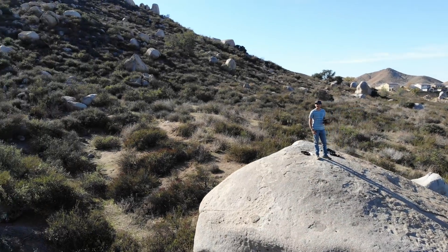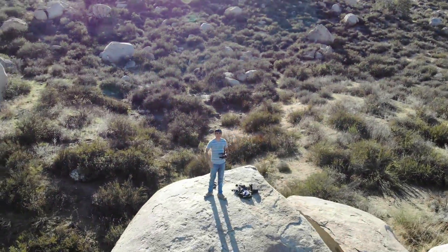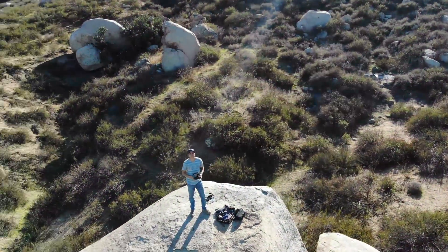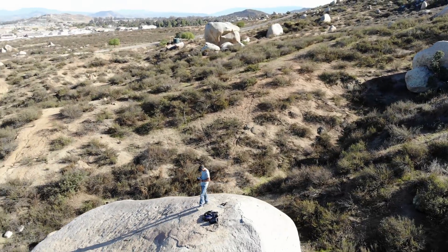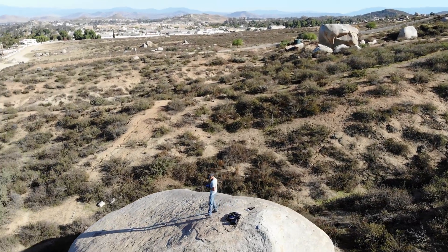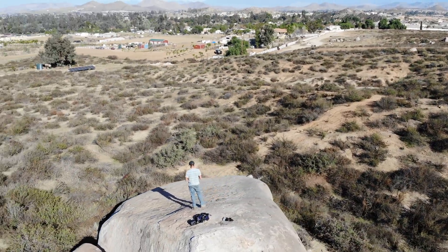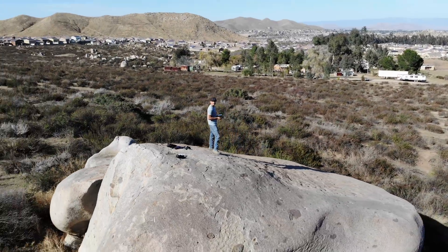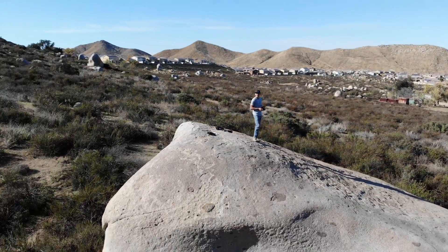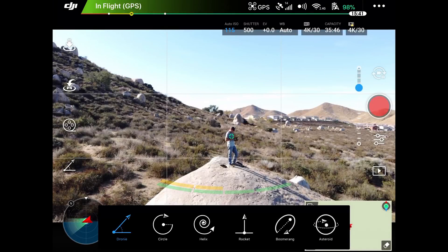The new DJI Mavic Air introduced two new shot modes: Asteroid and Boomerang. This shot right here is Boomerang, so I'm going to show you basically what the clips look like. This is straight off of the Mavic Air, so I'll go through and show you what the final result looks like, and then I'll also show you what you should be expecting to see on your iPad, phone, or tablet screen at the same time.